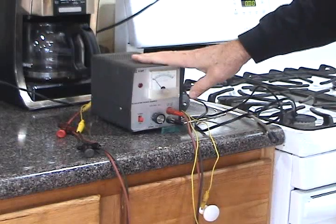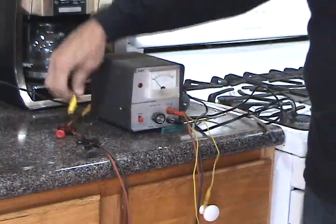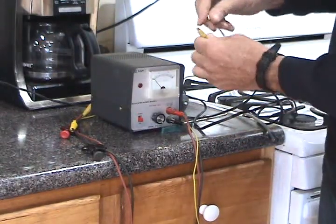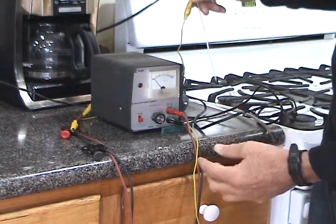I'm using a little 30-volt DC power supply with some alligator clips that I'm going to clip onto the silver wire once I have them hanging in the mason jar.